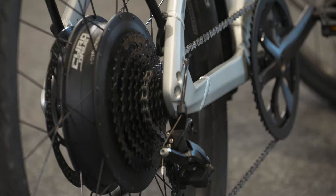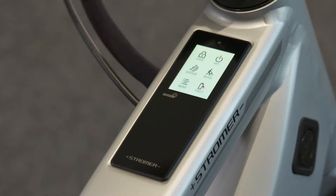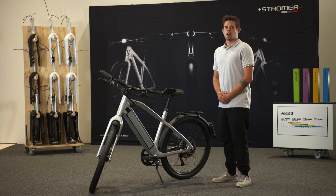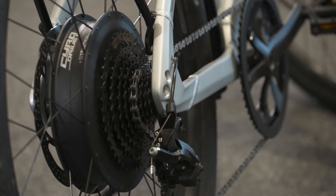It has a completely new design. We made a new comfort seat position. We have a new powerful motor inside and an integrated display. It's an S-Pedelec, so that means it goes up to 45 kilometers an hour.